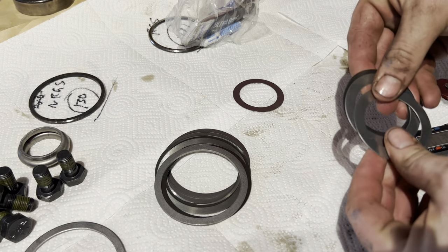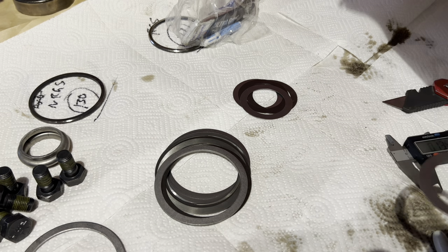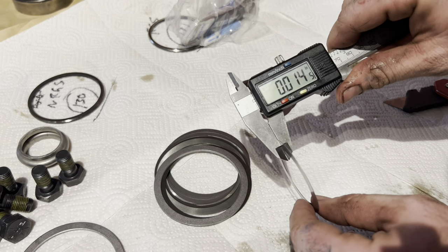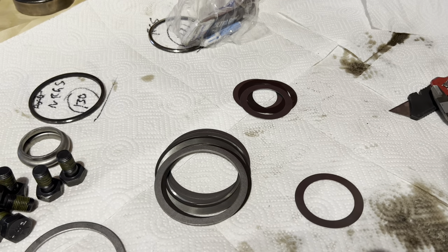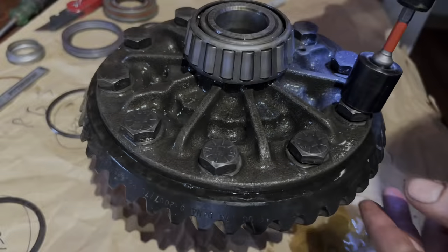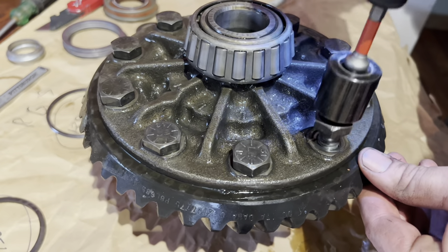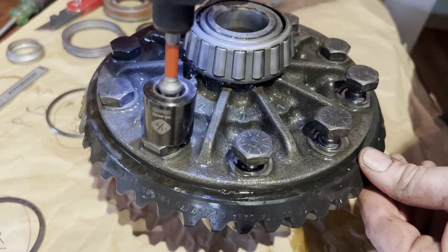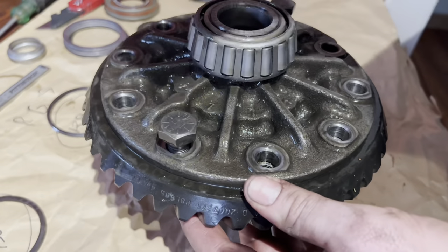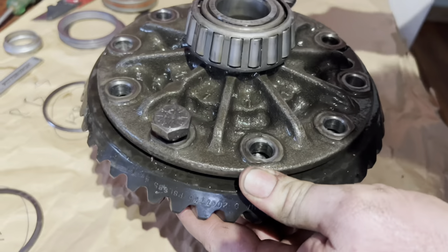I'll go ahead and measure the pinion shims — we're not going to be using them, but make sure you wipe all the shims off of debris and oil and then measure them. I'm going to be shimming behind the race instead of the pinion; it's perfectly fine. I'm going to write on them — that way, if I ever need to use them, I'll have them. Then I'm going to go ahead and take the ring gear off, which is super easy: loosen up the bolts and peck it with a dead blow, and it usually comes off pretty simple.